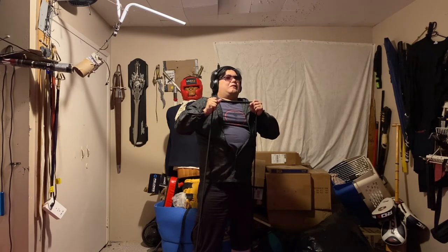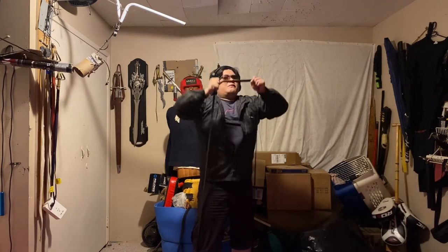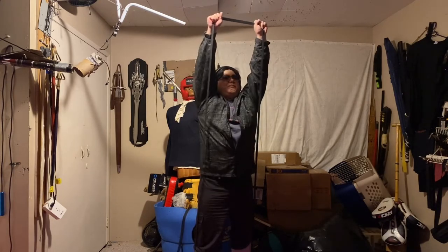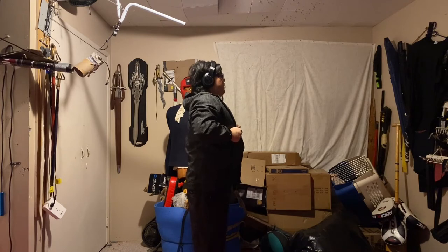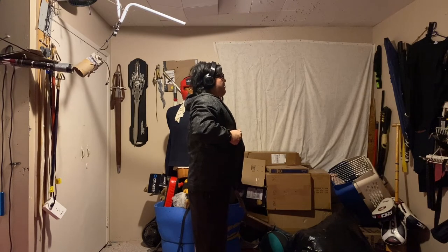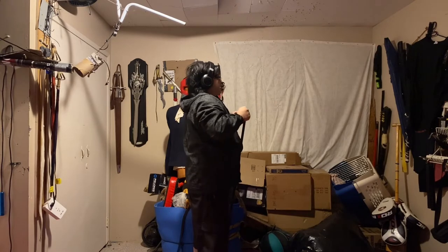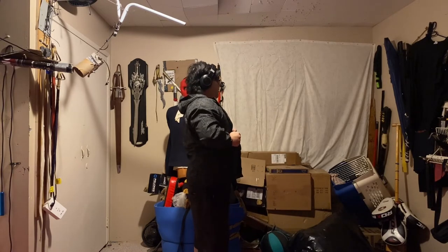We're going to do ten of these. One, two, three, four, five, six. By the way, when you're doing this at home, I don't recommend you move without releasing the band — I do this just because I'm doing the video. Seven, eight, nine, and ten.